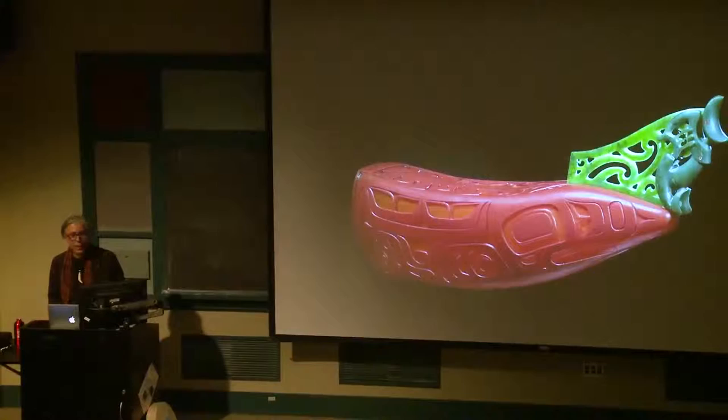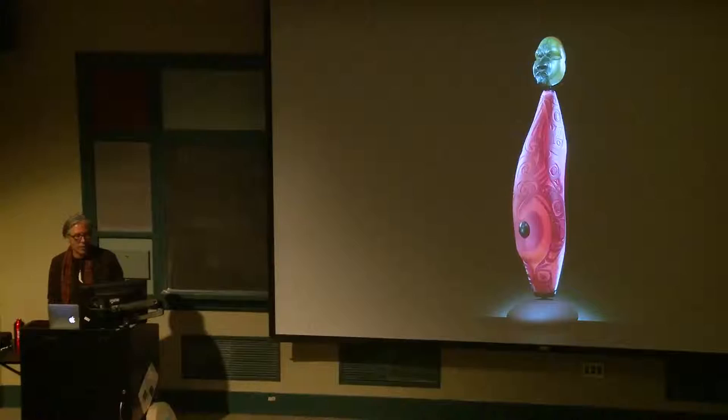And of course, combining the material of the jade — the green is the jade. This is like a canoe prow, and of course the Northwest Coast are canoe-traveling people as well. This is the salmon mother myth.